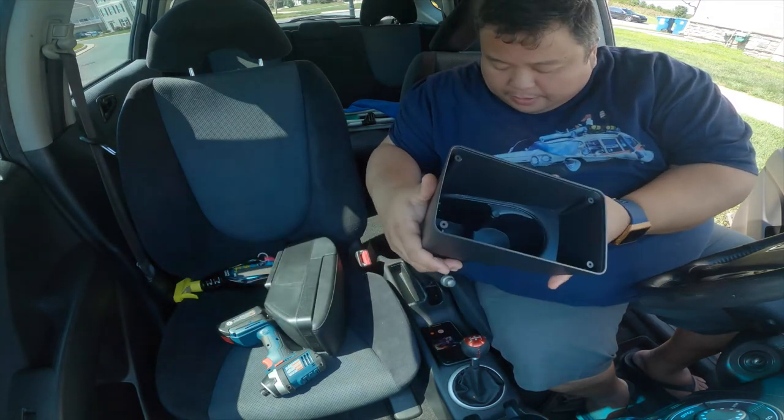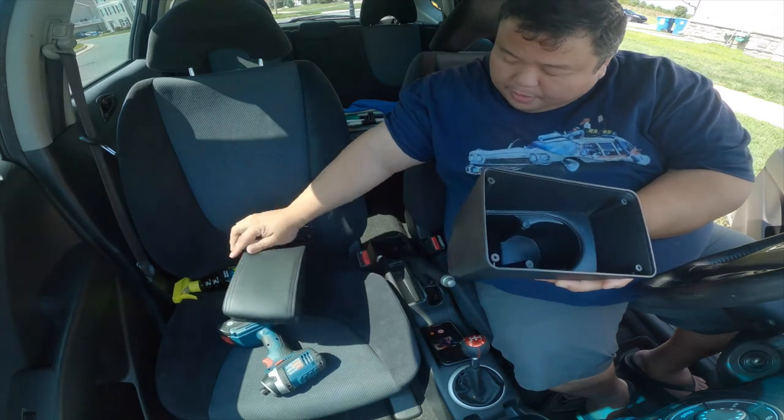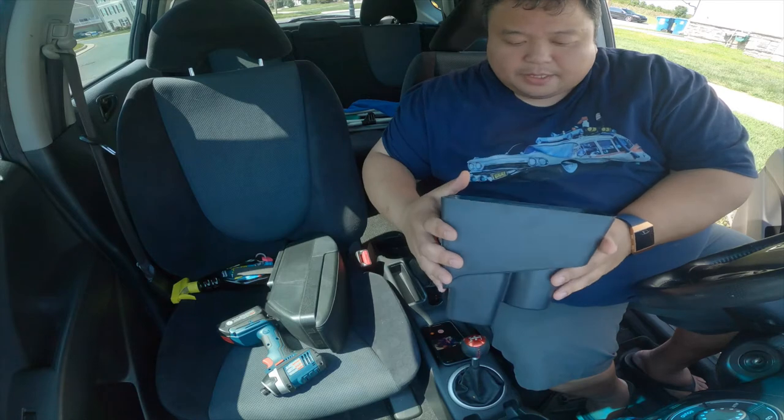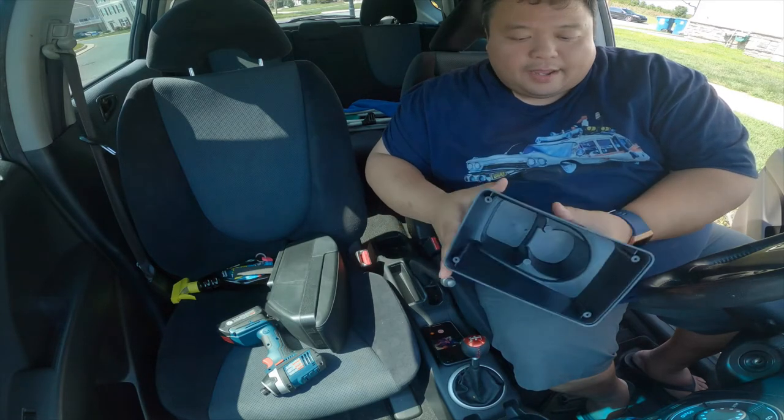Well, so we got the center console here. This is going to help. It's always nice to have something to rest on. It just felt so weird that this car didn't have it.